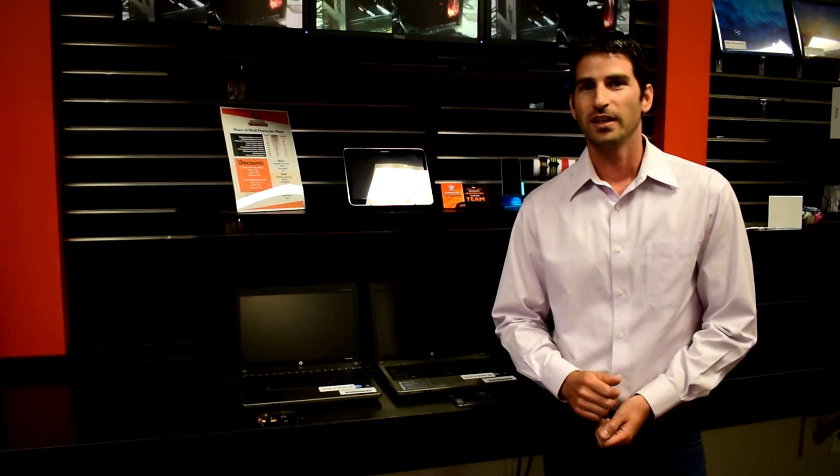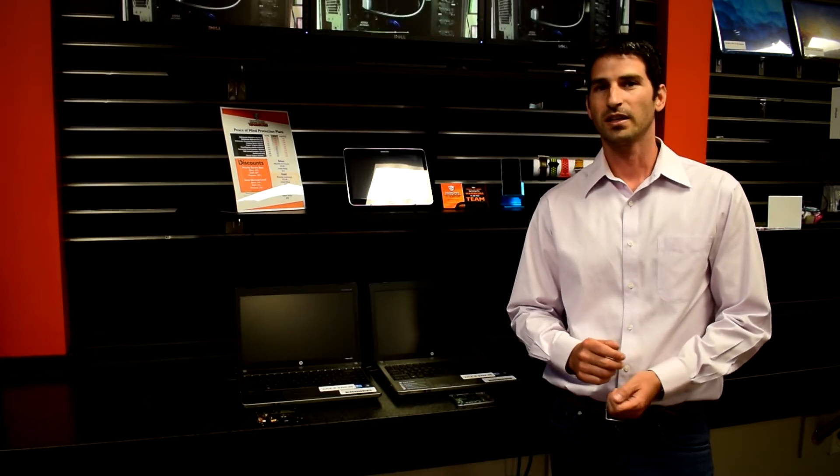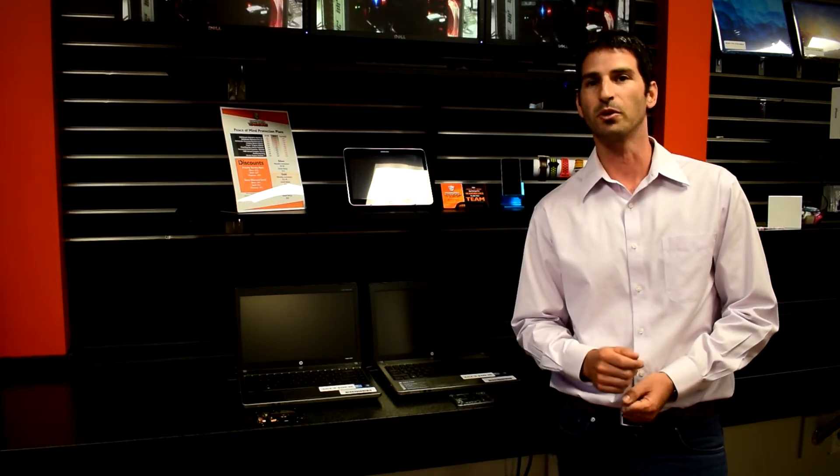Hey guys, welcome to another episode here at Computer Warriors Community. Today the topic is going to be on solid state hard drives and how they differ from standard mechanical rotational drives. I'm going to talk a little bit about some of the features and the differences, then we're going to do a real life demonstration and how this can impact you personally.